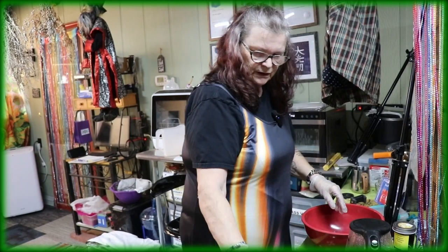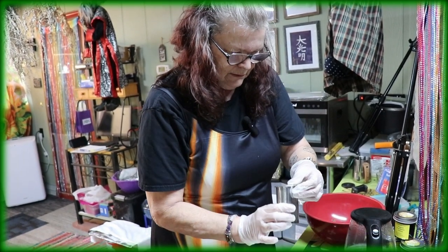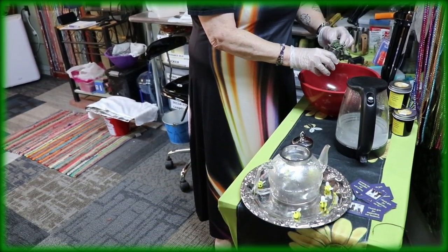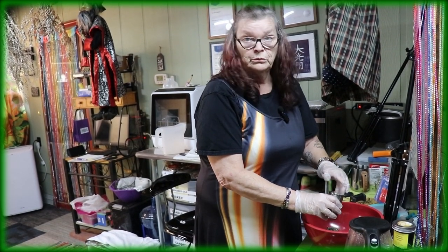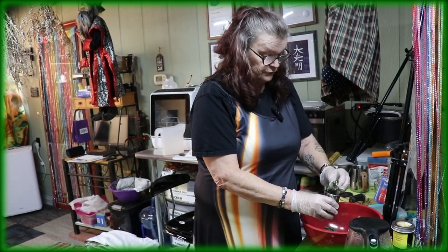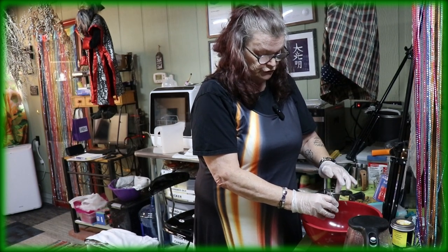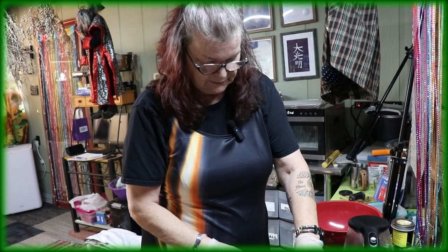We have here a teapot with a strainer inside. I'm just taking a good amount since we're doing the whole teapot for tasting. For a cup of tea, you don't need so much - you just need a little bit. But this is our testing.